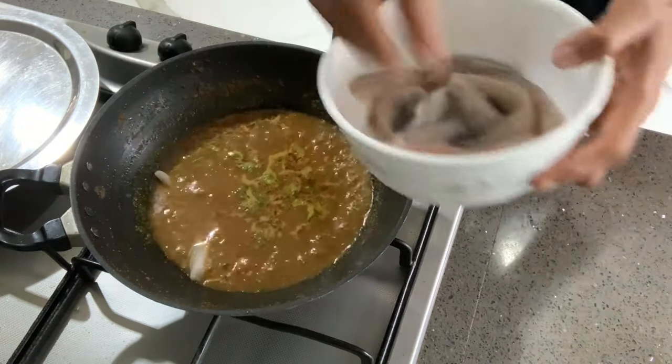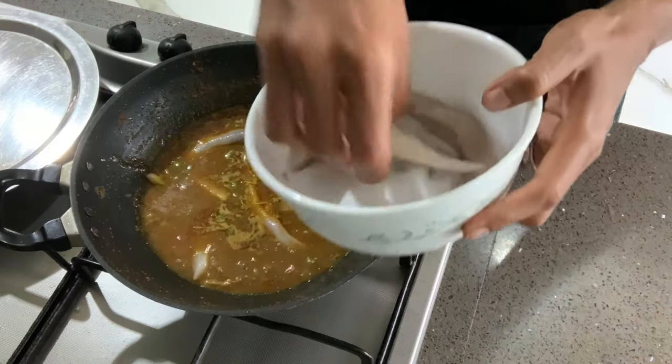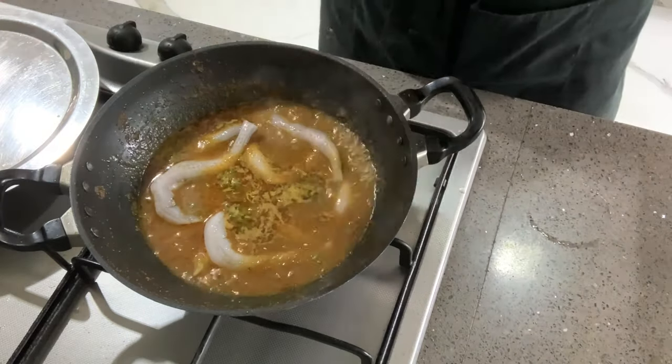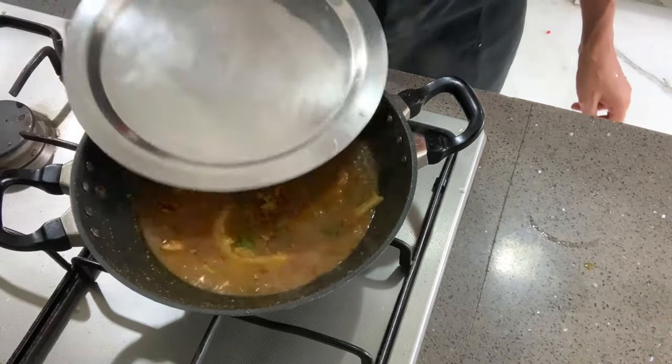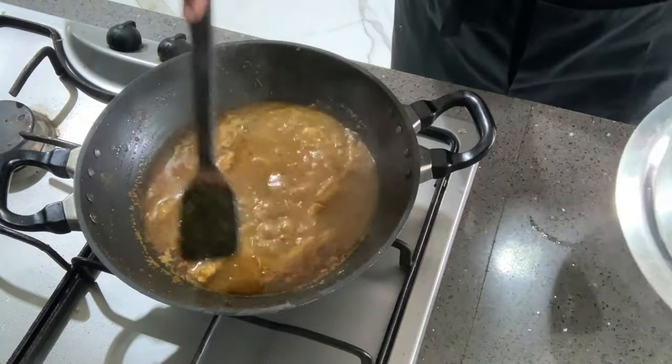Now add the Bombay duck and make sure it's immersed in the gravy, keeping the flame low to medium. You can cover and cook this for five minutes on low flame — Bombay duck doesn't need much time to cook.